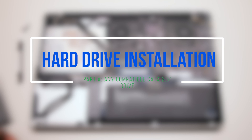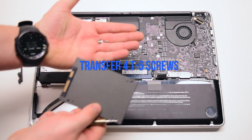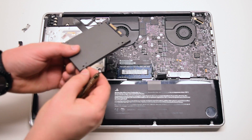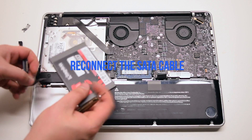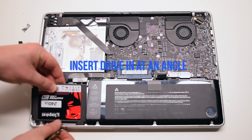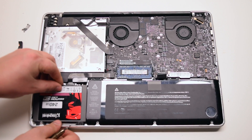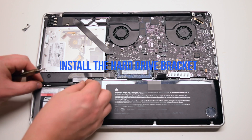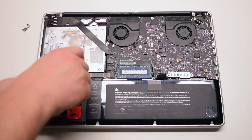Hard drive installation. Transfer the four T6 screws onto your new hard drive. Reconnect the SATA cable. Insert the drive in at an angle, bottom first. Drop it into the socket. Install the hard drive bracket and secure the two Phillips head screws.